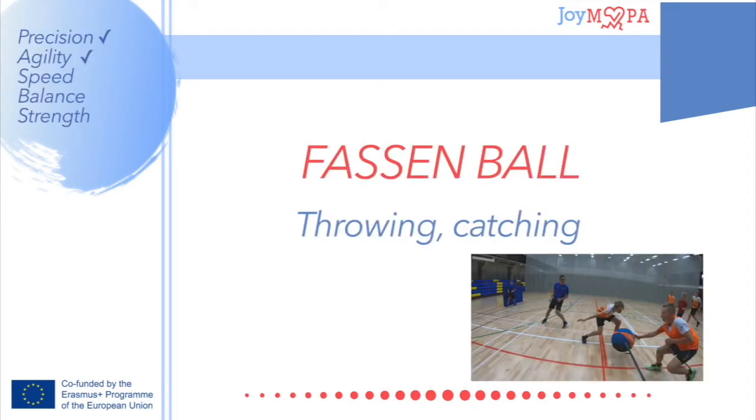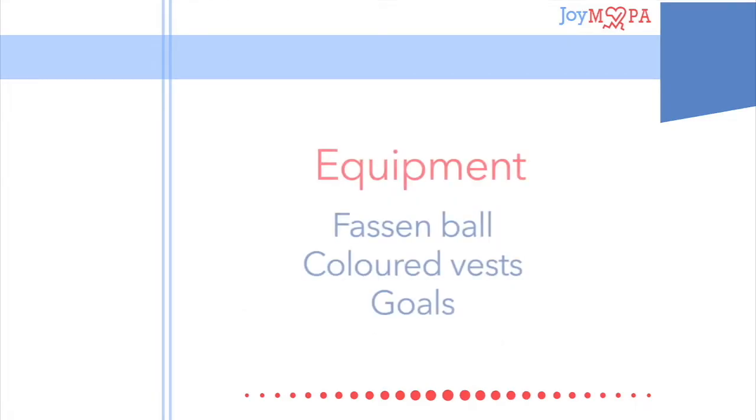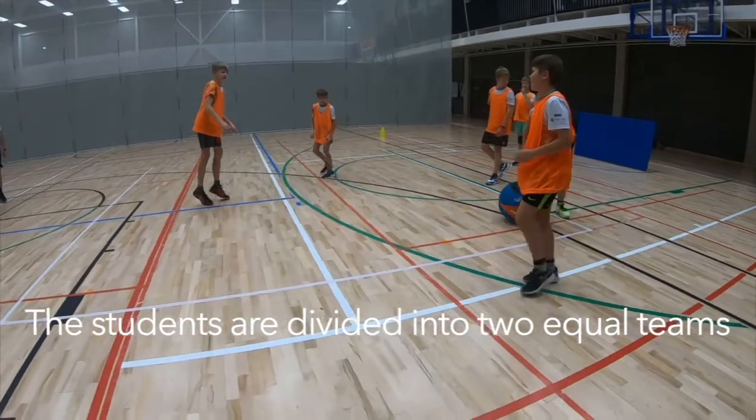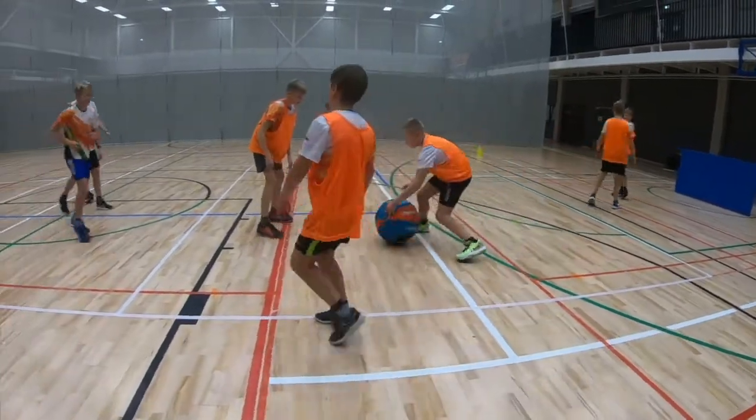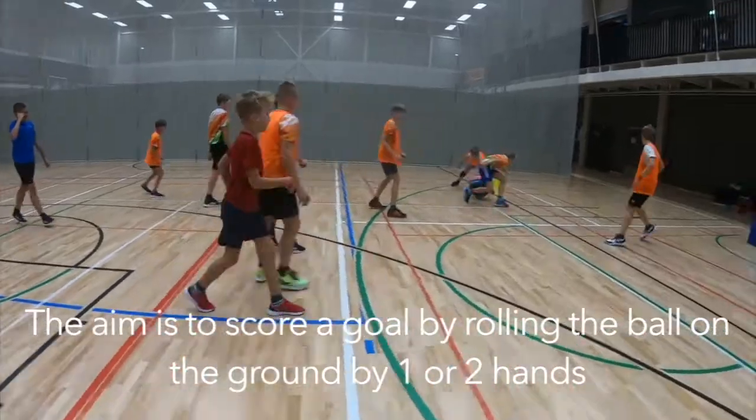Fossum ball. The students are divided into two equal teams. The aim is to score a goal by rolling the ball on the ground by one or two hands.